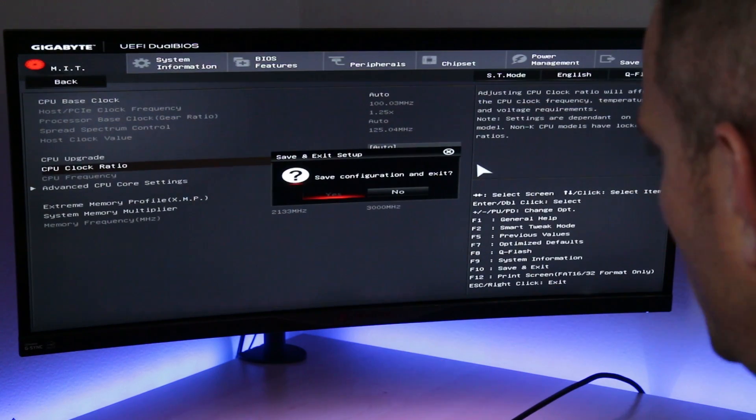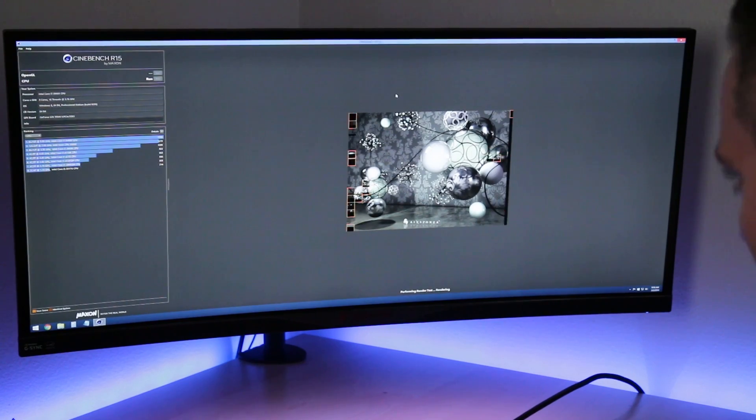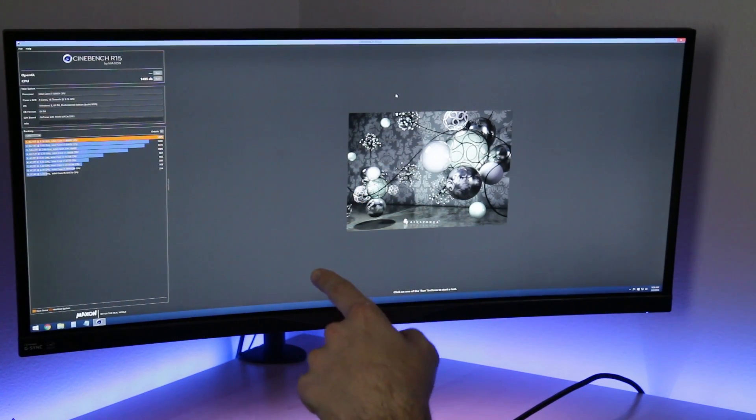Let's go ahead and reboot into Windows, run the test again, and see how far we actually improved. Our new score here was a 1495. Dividing that by the 1330, that is a 12.4% increase over the base settings on the CPU. Not bad.